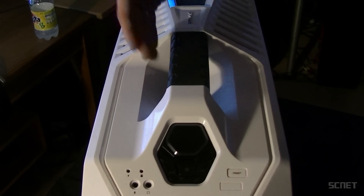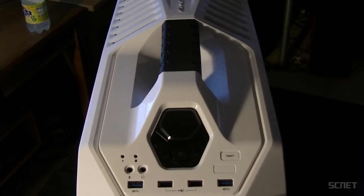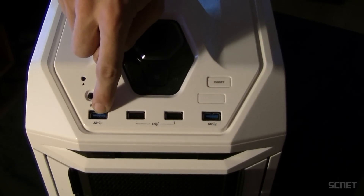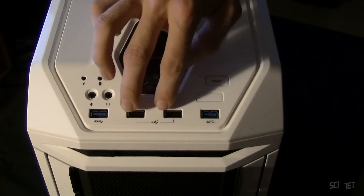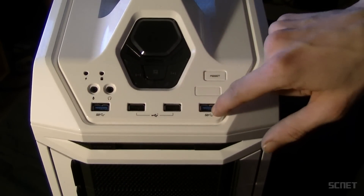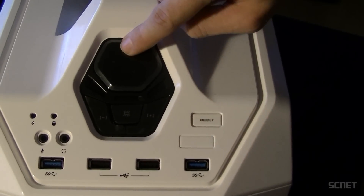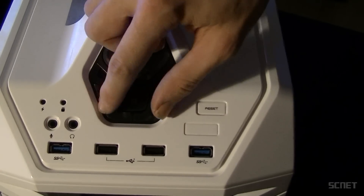Here you have the rubber handle, which is really nice when you're carrying or moving it around. And here you have USB 3.0, USB 2.0, and another USB 3.0 here. Mic jack and headphones, reset switch, start switch, and the fan speed control right here.